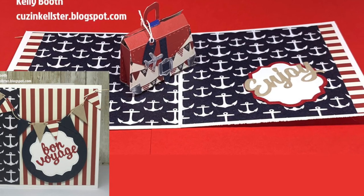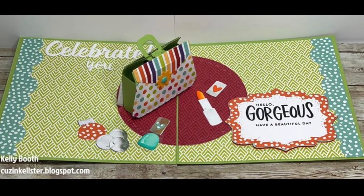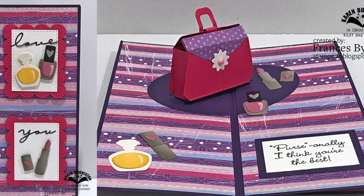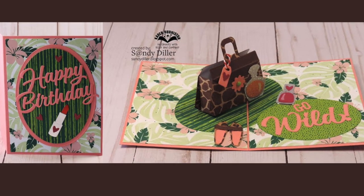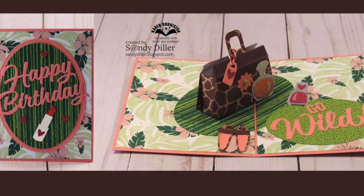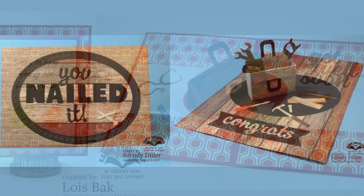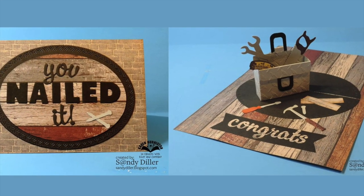I love to end assembly videos with inspiration from our design team. Here is a travel card by Kelly Booth. We also have a new set of Dolled Up Charms that goes great with the purse, shown on another card by Kelly Booth. Francis Byrne shows how the purse pop-up fits in a slimline card. I love Sandy Diller's choice of animal print for the purse along with a matching pair of animal print shoes from the Dolled Up Charms. Lois Bach decorated the purse as a medical bag for a great get well soon card, and Sandy Diller definitely nailed it by converting it into a toolbox.